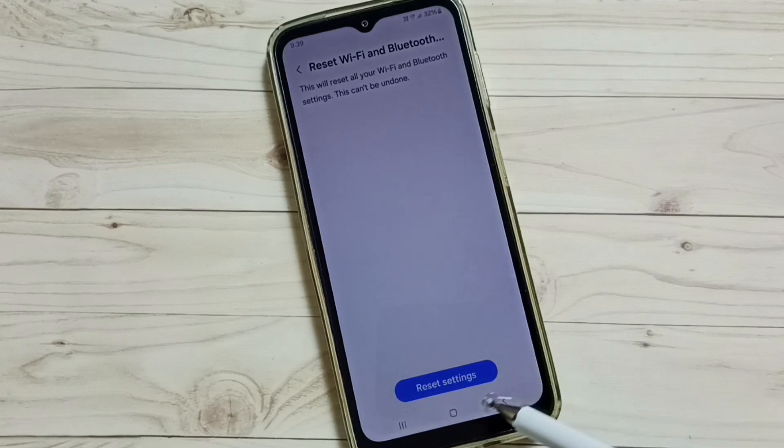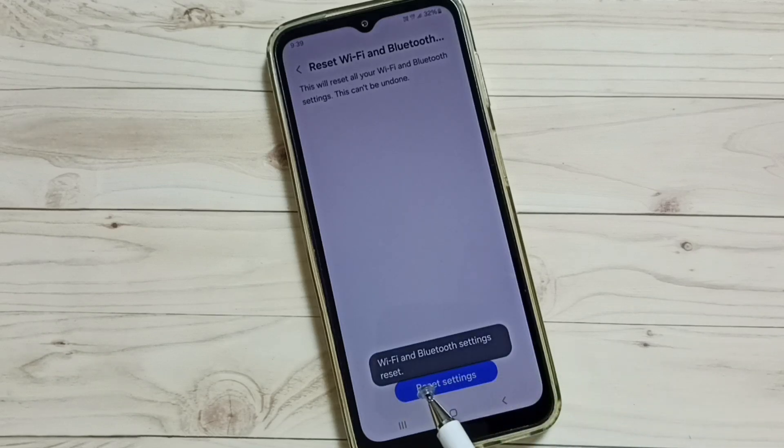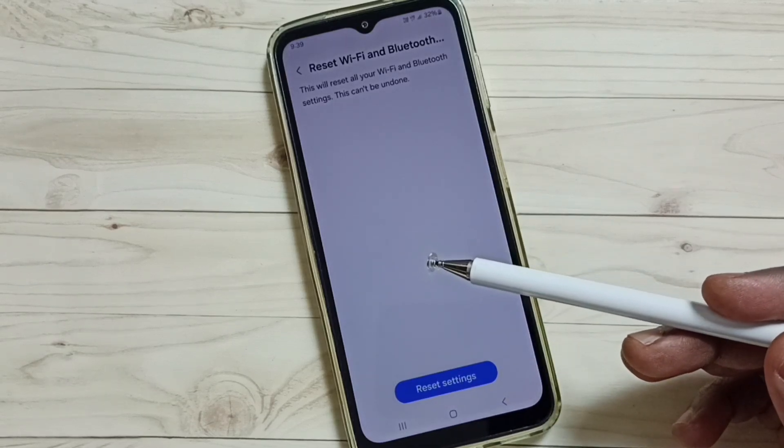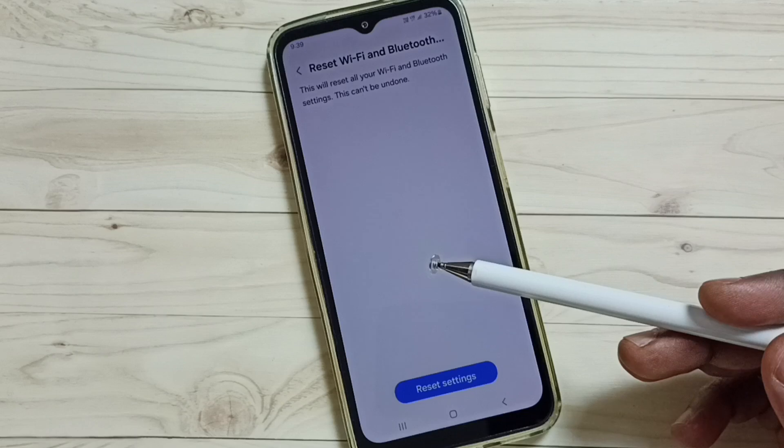Here you can see a Reset Settings button — tap on that. Done. You can see the message: Wi-Fi and Bluetooth settings reset. Please note that this reset operation will not delete any data from your phone.